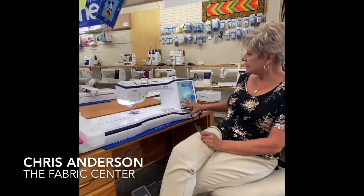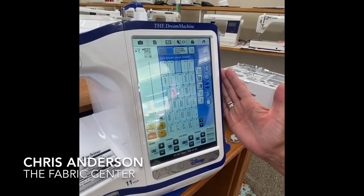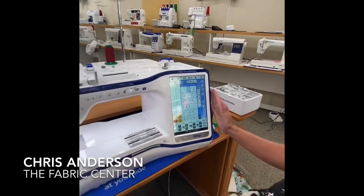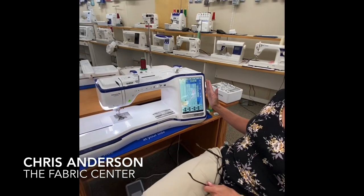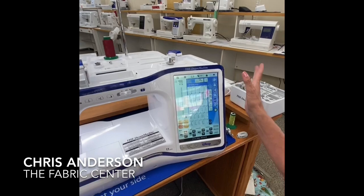It has a nice variety of stitches and a huge screen, about the size of your average tablet these days. So you can really see what you're doing, which is nice. As with any other computerized machine, it's very easy to select your stitch. You select your stitch, you see it, and we're off to rock and roll.